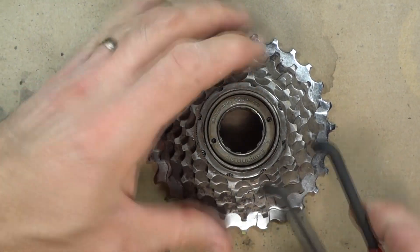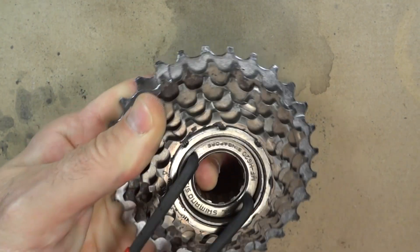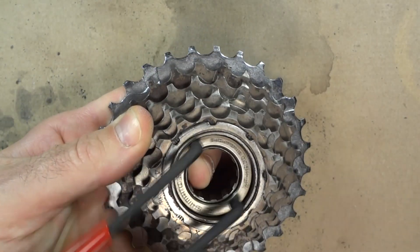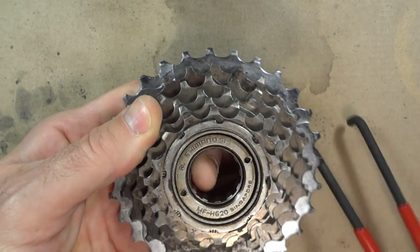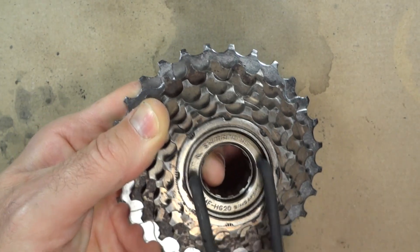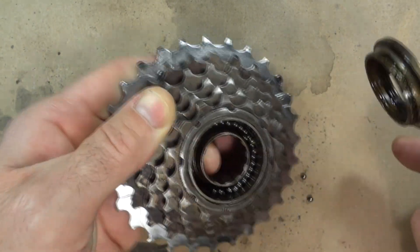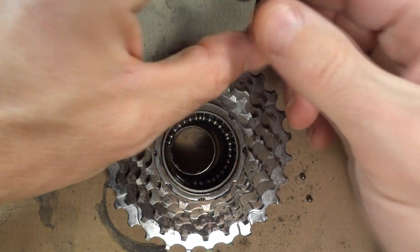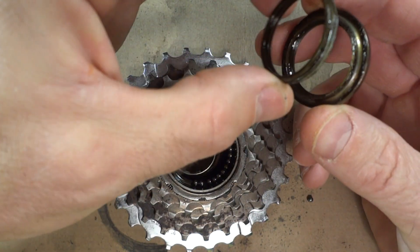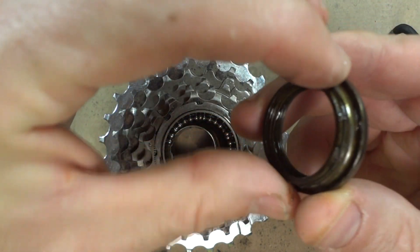Okay, so now I'm gonna go ahead and finish removing this ring in here. Get those locked in and unscrew this — and it's coming loose. So it's just like a little ring that screws in there, and then there's like a little part in here, looks like another little washer type thing.